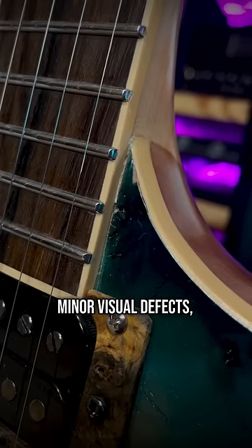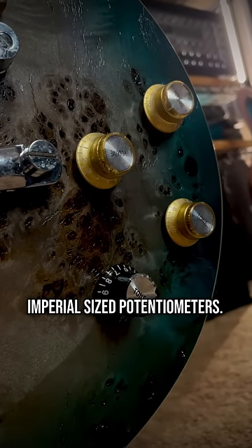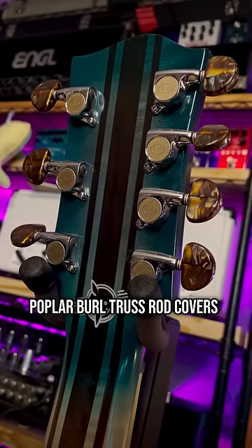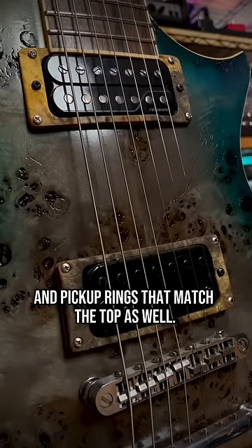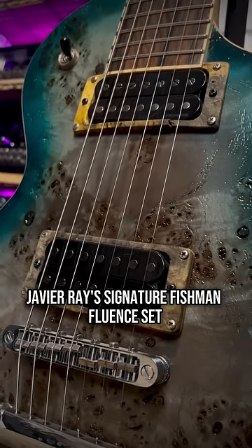There's a bit of jankiness — minor visual defects — they put metric-sized control knobs on imperial-sized potentiometers, go-to locking tuners, a poplar burl truss rod cover, and pickup rings that match the top as well. Then I replaced the extremely mediocre stock pickups with Javier Rey's signature Fishman Fluid set.